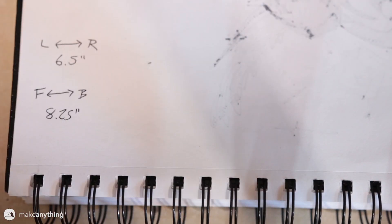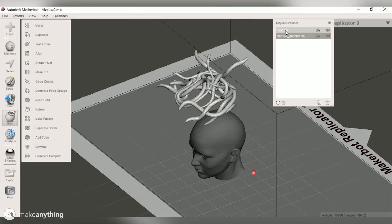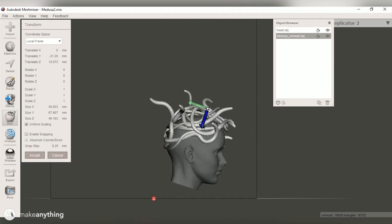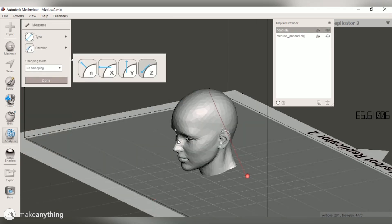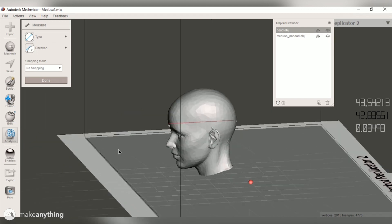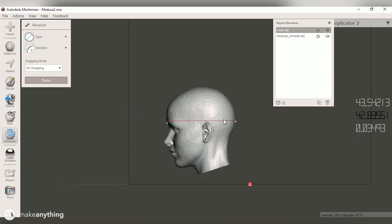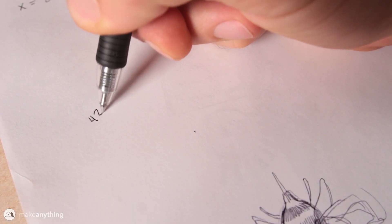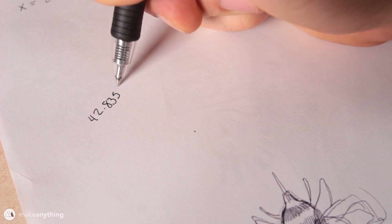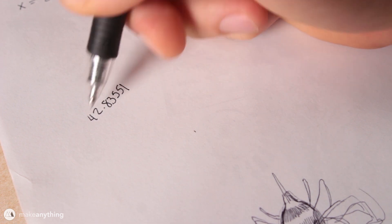I'll use those measurements in just a bit, but first I open both objects — the snakes and the head — in Mesh Mixer as two separate objects and line them up manually using the transform command. Then I use the measurement tool to check the model's depth in the Z direction, and it comes out to about 42.84 millimeters.